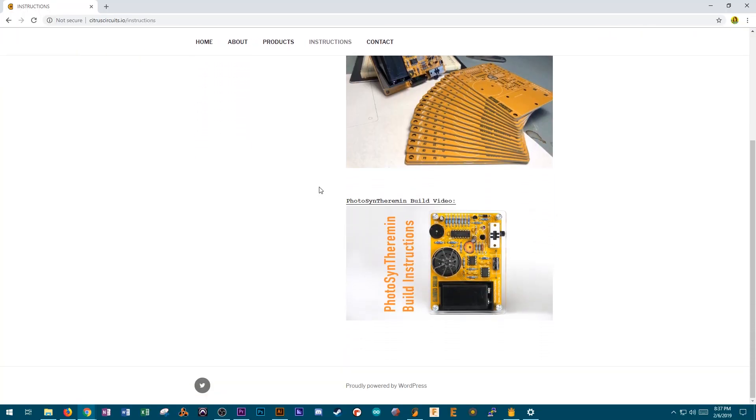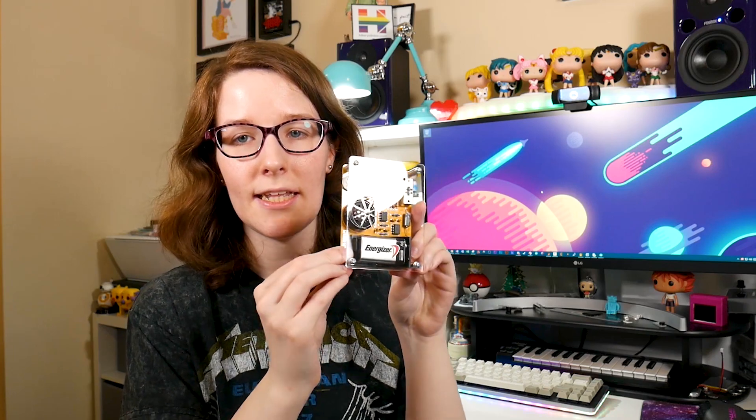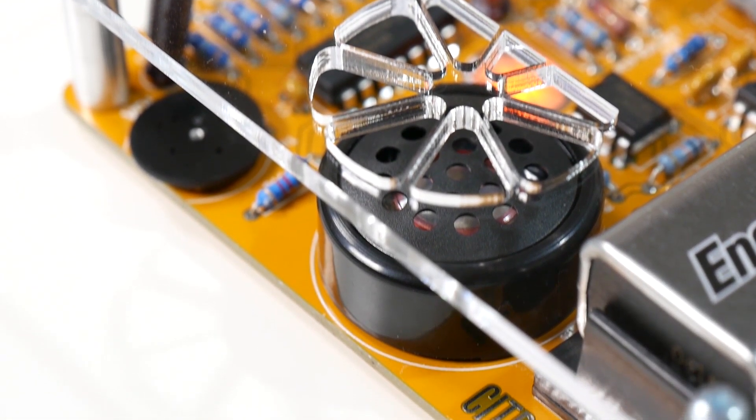I'll link his website, which also has the instructions, so if you want to take a look at it ahead of time you totally can, and also the link on Tindie as well down in the description. But that's going to do it for this video — the Photosyn Theremin by Citrus Circuits. Really cool kit, I enjoyed putting it together and I've enjoyed playing with it. I think as a kit in general it's really awesome, considering also it's like a first kit for him under this branding at least. I think it's really cool and I can't wait to see if he does more. If you'd like to toss me a thumbs up, leave any questions or comments down below. I'll have all the links I talked about down in the description. Thank you for watching, consider subscribing for more content like this, and until next time.